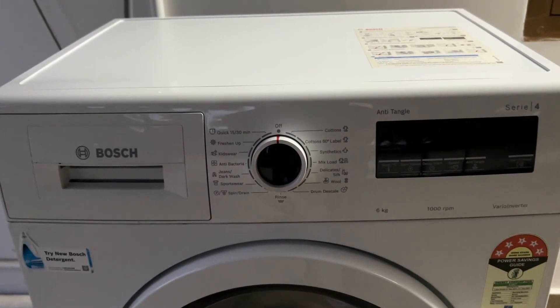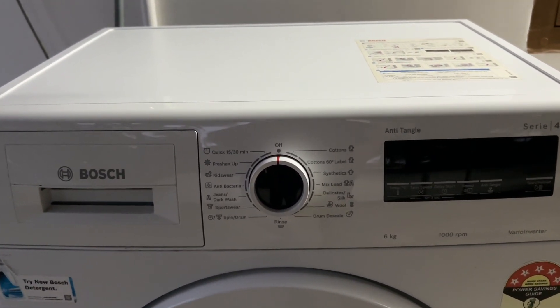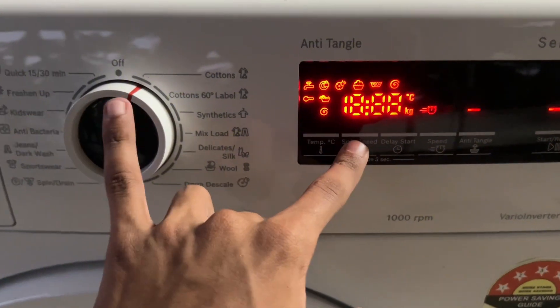Step 2: Press and hold the spin speed button while turning the program dial one click clockwise. This will bring up the volume settings menu. Make sure to hold the spin speed button and turn the dial.